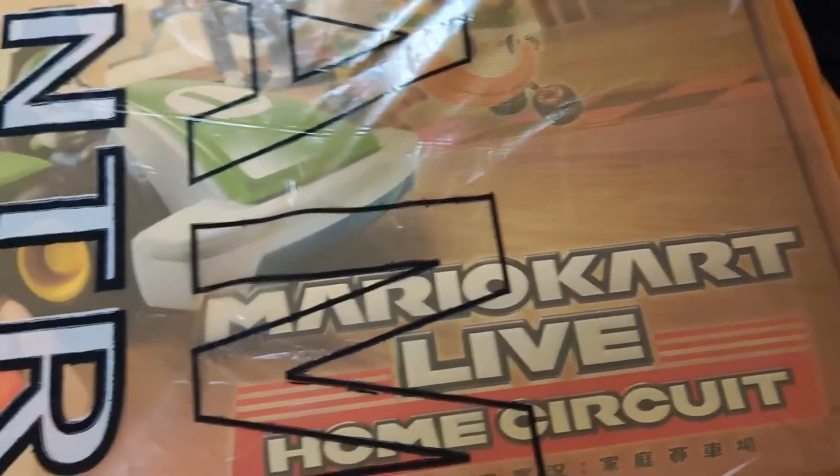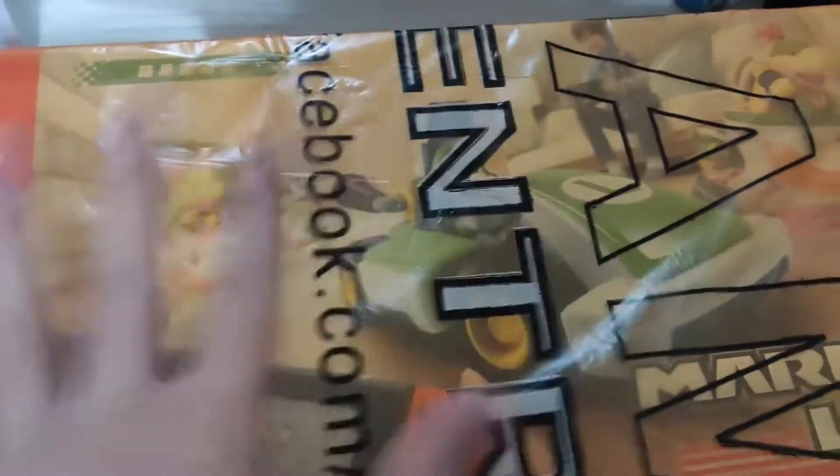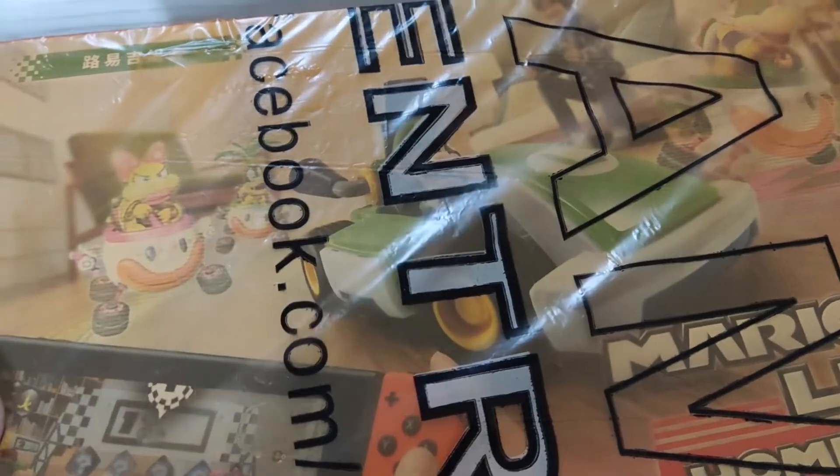As you can see here, this is the Mario Kart Live Home Circuit. I've been wanting to own one of these ever since they got released. I got the Luigi one — it's hard to tell because of the plastic covering it. There was also a Mario one, but that one unfortunately got sold out.